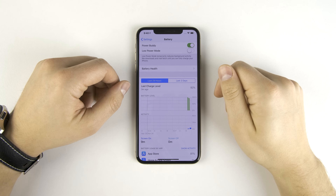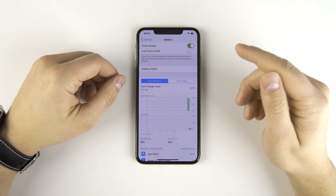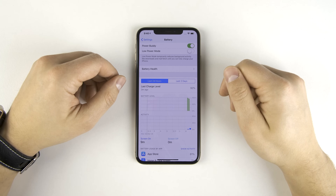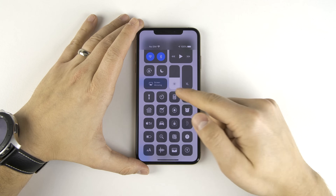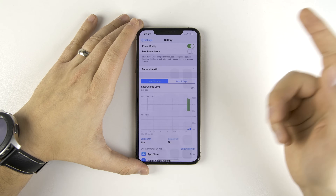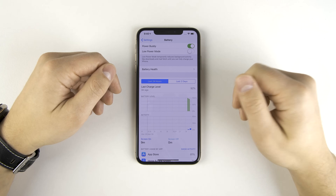Very similar to the Galaxy S10 — you did have to kind of dig through some settings, but I'm pretty sure that by the time Apple releases this on the full version of the iPhone 11, they will have a toggle in the control center somewhere. I couldn't find one anywhere, so I'm assuming that for now this is the only way to do it, but hopefully when they release the full version they will have a toggle in the control center.